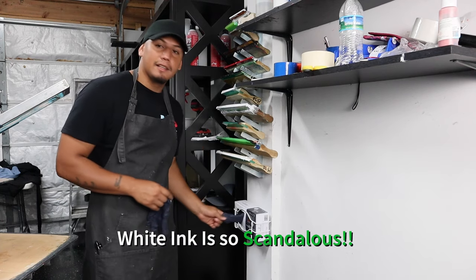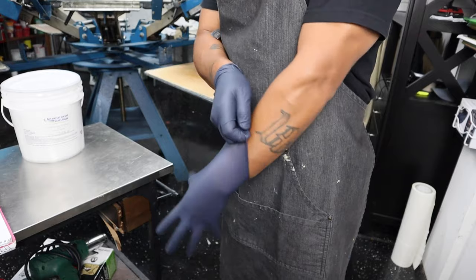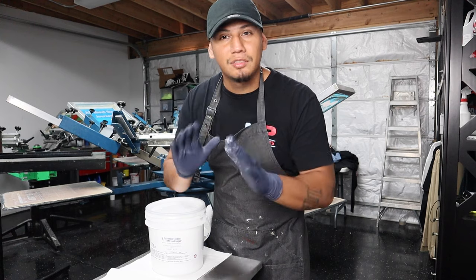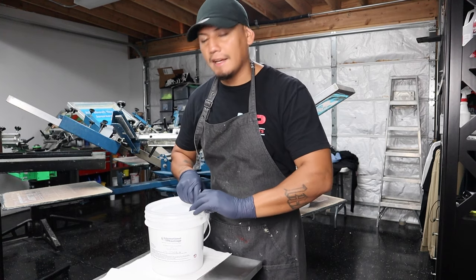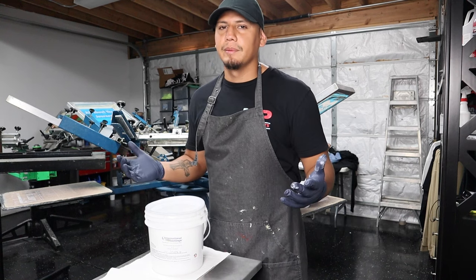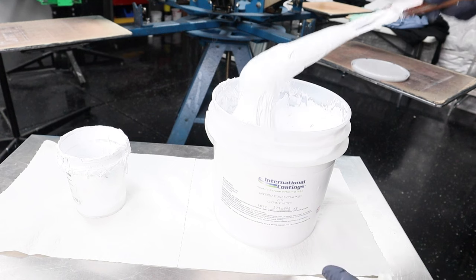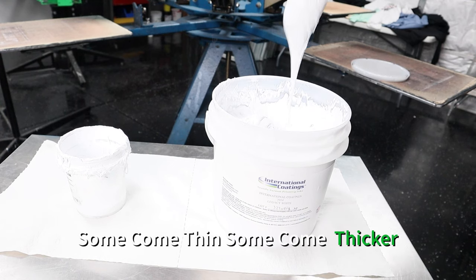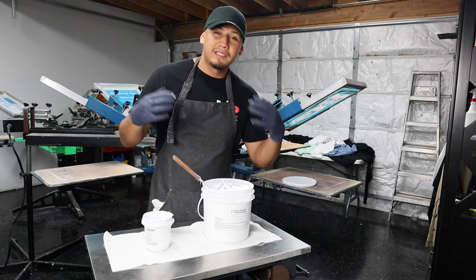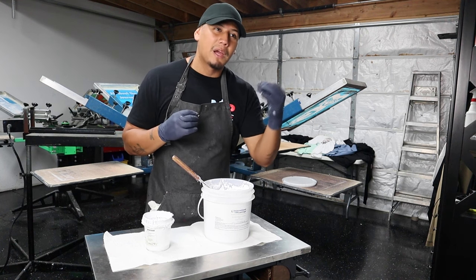White ink is so scandalous, so make sure to use some gloves, especially when you're about to start prepping it. We're going to start with the most simple step to get the ink nice and soft — and that's stirring it. I also want you to understand that a lot of these white inks are different. Some come thin, some come thicker. Personally, I like when my inks are nice and thick because it gives me full control to see how my design is going to look.